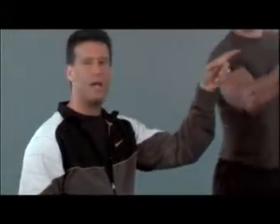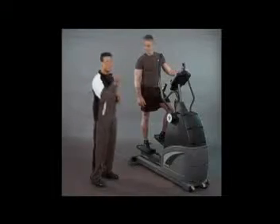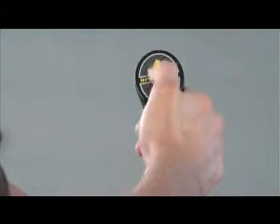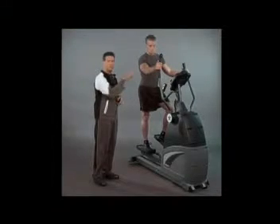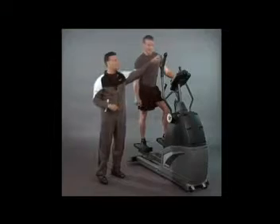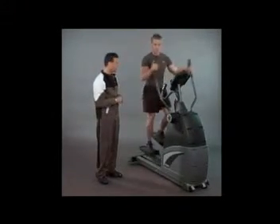Another feature I love is on the handles it has what we call remote control hand grips — little buttons that you tap with your thumbs. It's a nice convenience compared to the models you may have seen in health clubs where you're constantly having to go back to the console to change the resistance. Here on the CardioZone, you just tap the up or down arrow to change the resistance.